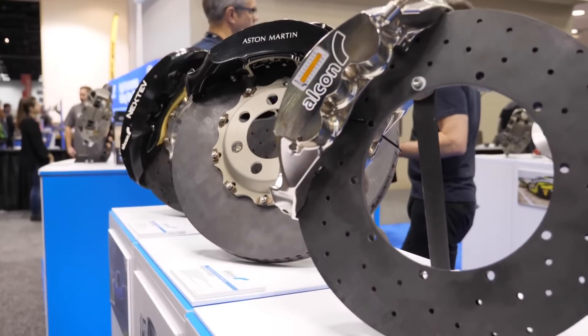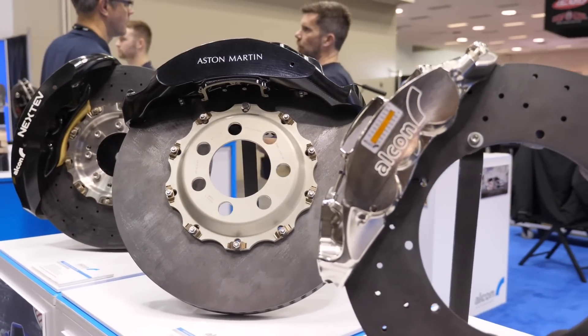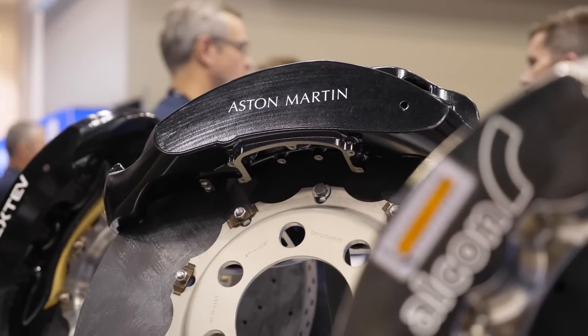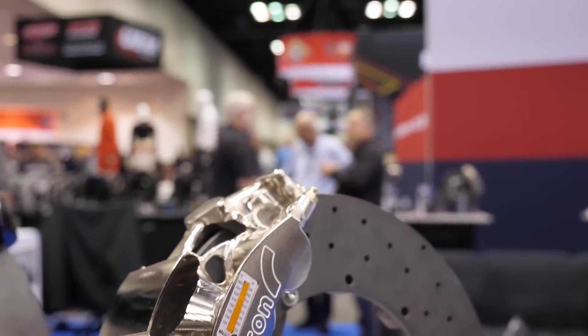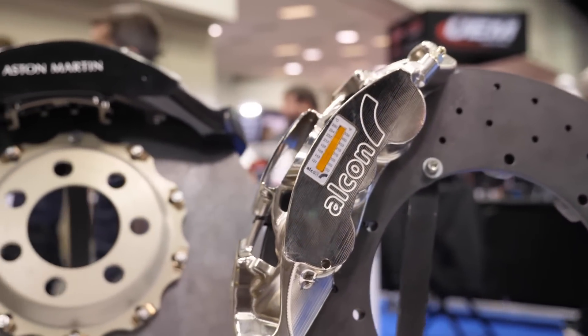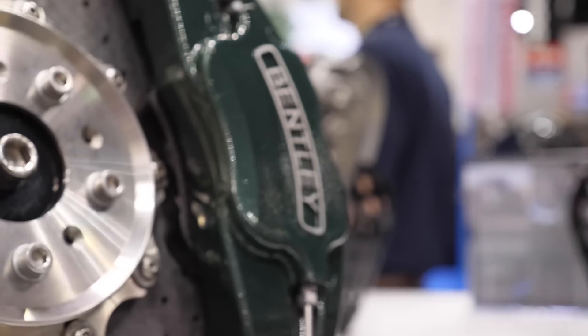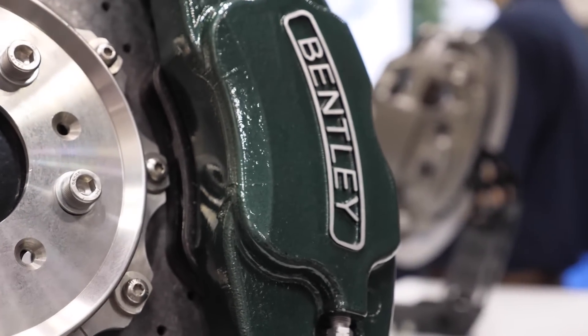Alright, so once we've dealt with the rotor, the other aspect here of course is the brake caliper itself. A lot of production cars at the cheaper level have a slider style single piston caliper or dual piston calipers, and then we've got four, six and eight piston calipers. Is it again a case of more is better, bigger is better with a caliper, or is there a little bit more to consider?